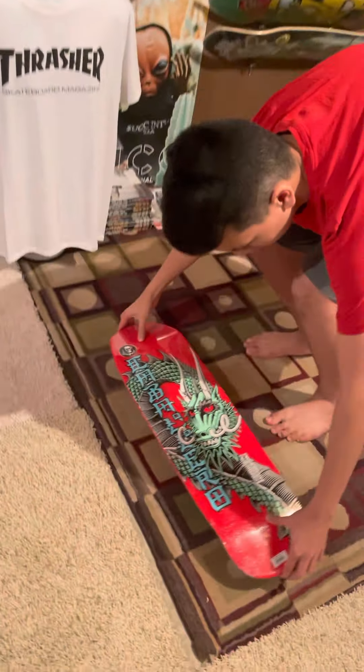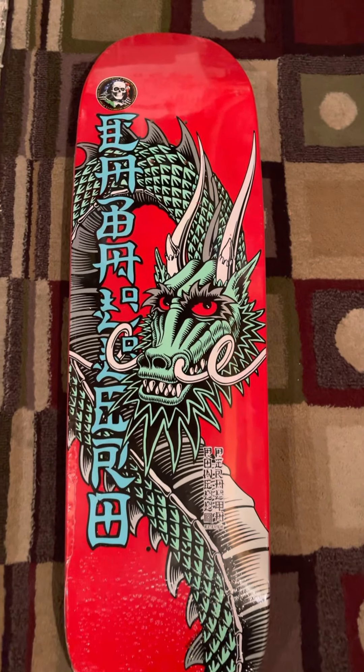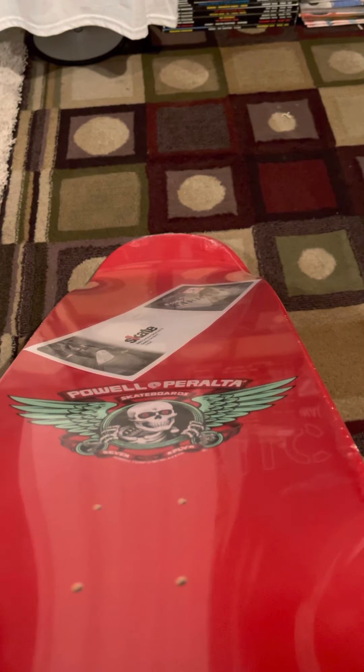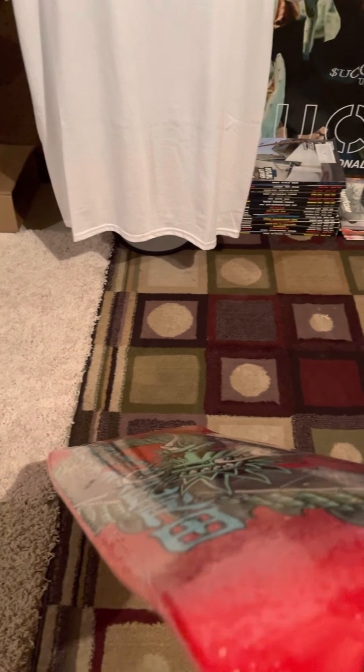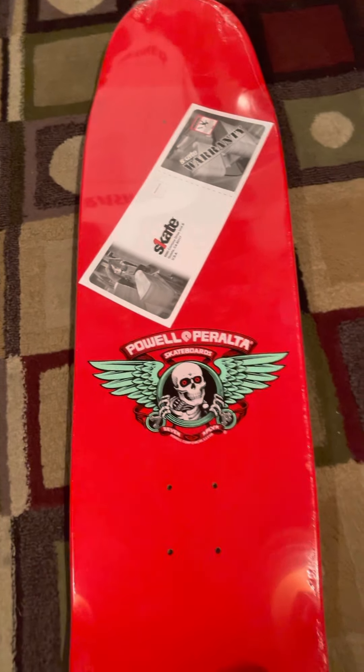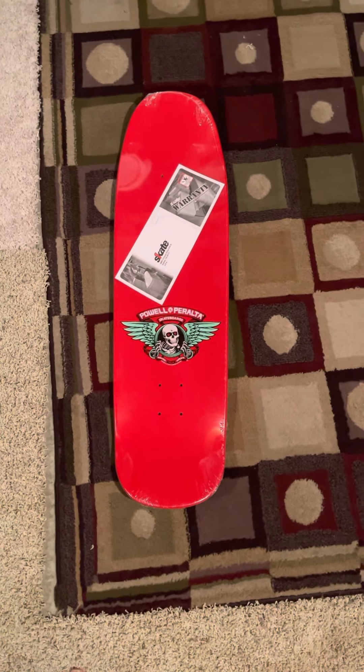Seven-ply — 7P right there. Really nice. Look at that shape — I like it, that's a really nice shape. The concave on this is crazy. You can't really see it on the video that well, but in person you can really see it — really aggressive concave, really nice.